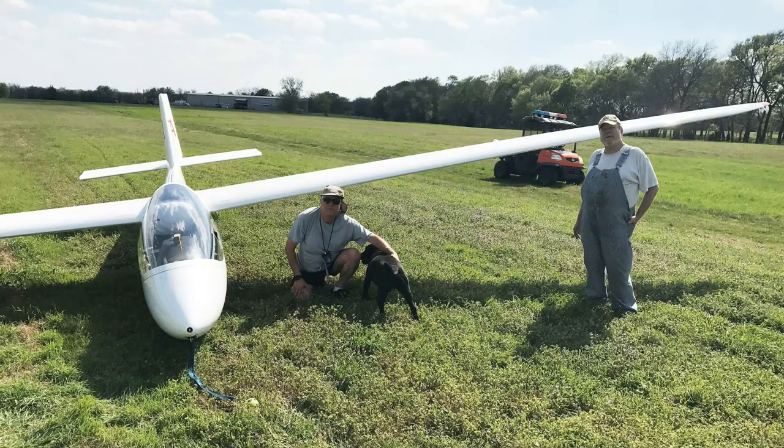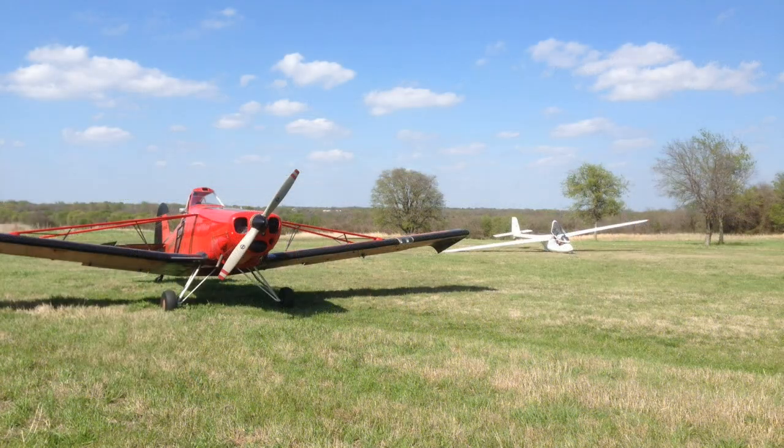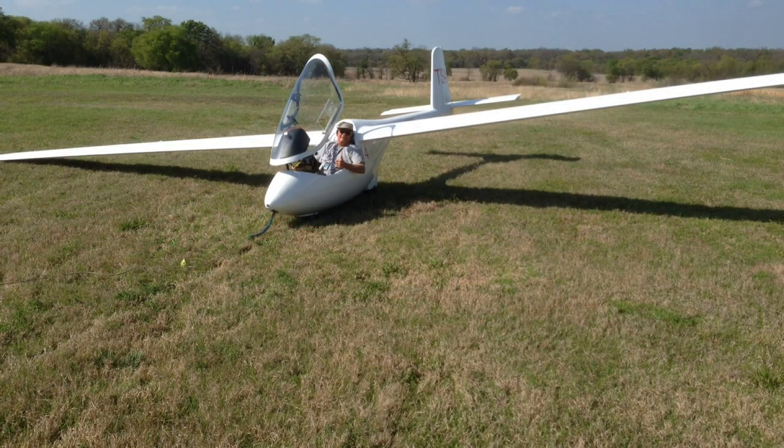After just a few minutes, the owner came out and greeted us with his black lab. He's also a flying enthusiast and says about three or four gliders land there about once a year. I called TSA and Jim came out to rescue me with the Pawnee — that's what we use for the AeroTow back to TSA. One of the luxuries of landing at a grass strip is the possibility of an AeroTow instead of trailering it out, taking it apart, and putting it back together — that's a whole lot of work.